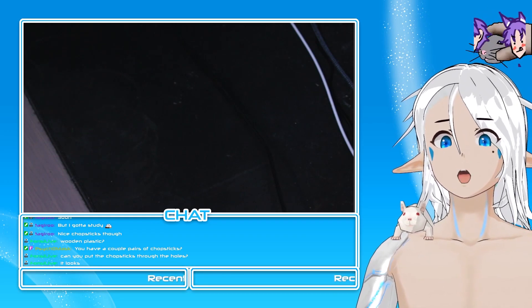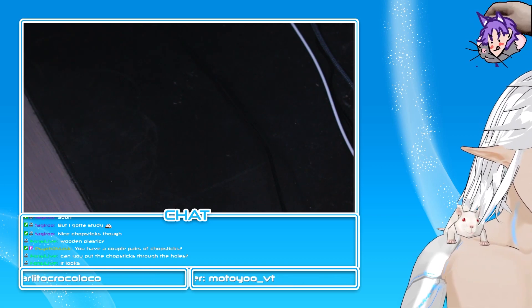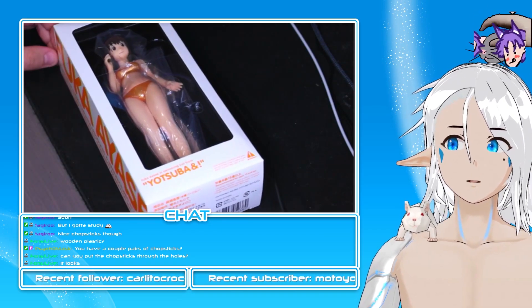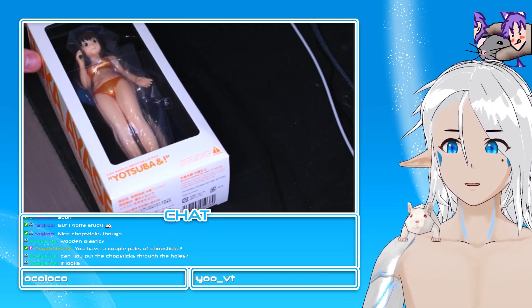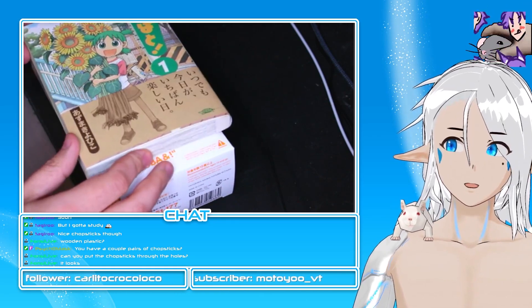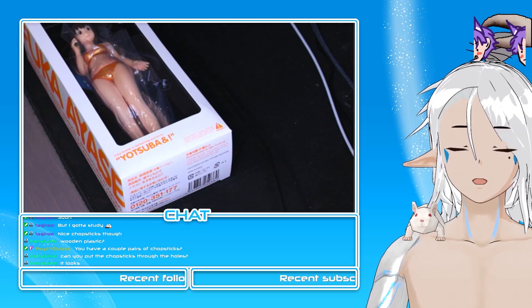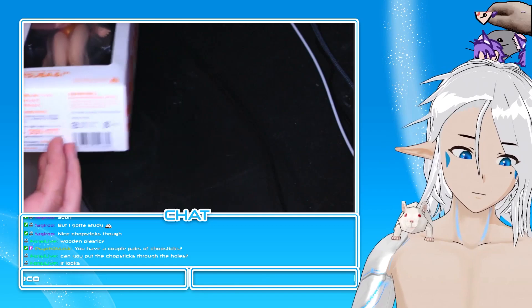Okay, it's a figurine — it's a figurine of Fuka Ayase from Yotsubato, or Yotsuba&! if you want the English title. I have the original manga — the Japanese title is Yotsubato and the Americanized version uses the ampersand. Yotsuba is a very, very wholesome manga.